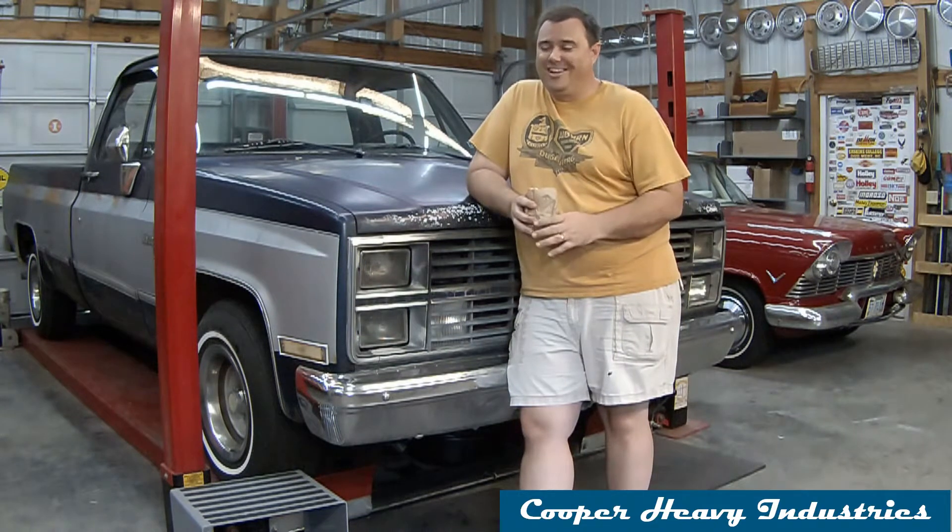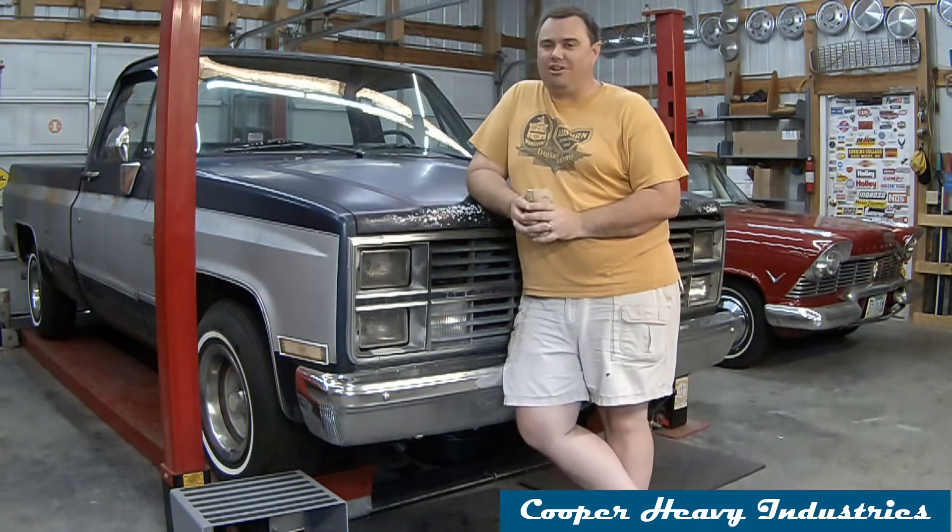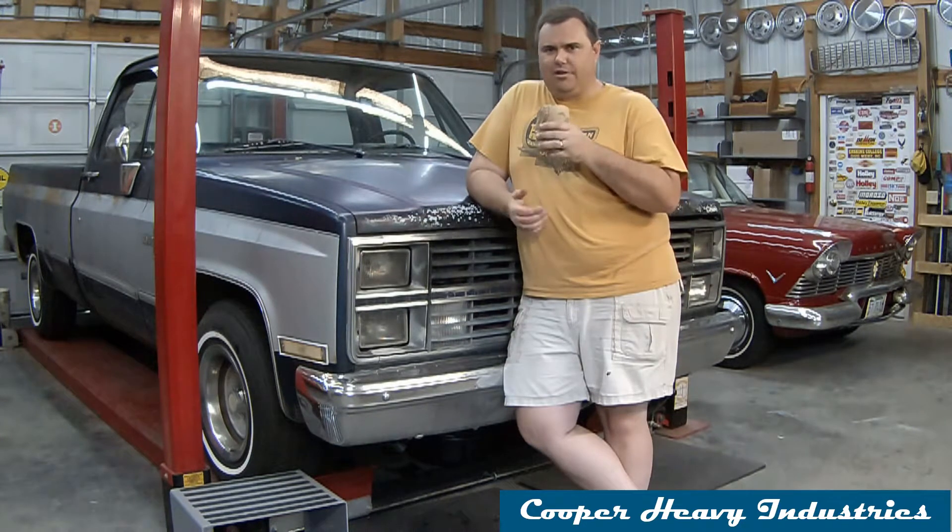We're going to put a new tank in it today. It could be interesting, probably won't be instructional, because this is really not a how-to show — like ever. If you're following me for instruction, you really don't know what you're doing. But we'll put a tank in and see if we can get it to run a little better by, you know, getting gas to the engine. We've got barley sodas, so at least there's that.